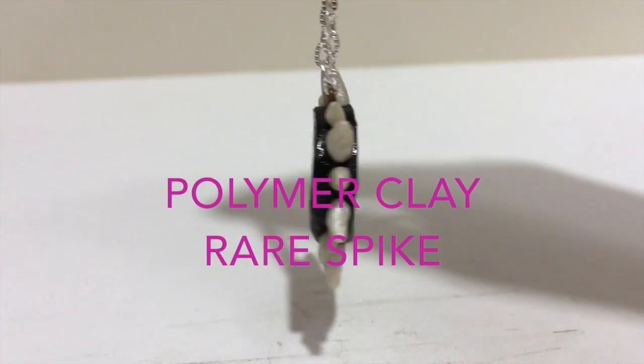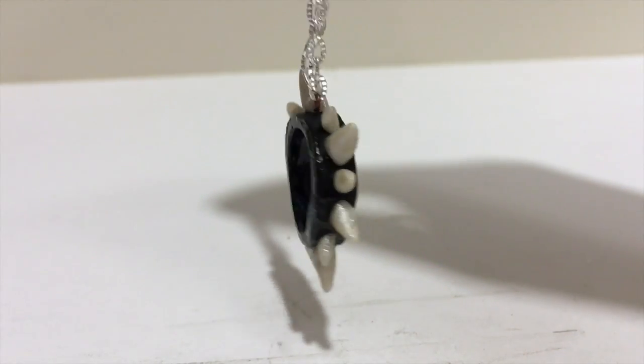Hi guys, it's MagpieJay here, and today I'll be showing you how to make this spike out of polymer clay.